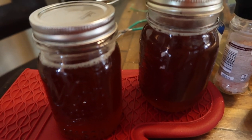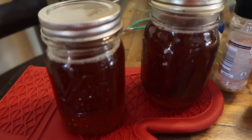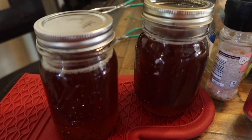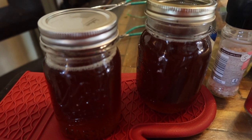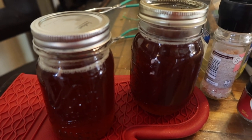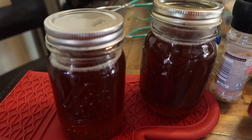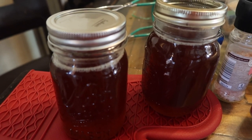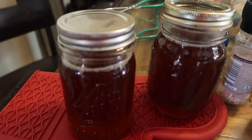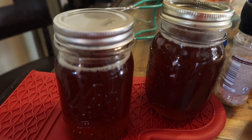Once it's at your desired thickness, pour it into your jars — make sure the jars are hot since the syrup is hot. Debubble with a butter knife or bubbling tool, running it down the sides of the jar. Wipe your rim, put your lid on finger-tight — don't over-tighten, as it can cause buckling or false seals. Then water bath for 10 minutes at a rolling boil. Don't start your timer until it's actually at a rolling boil.